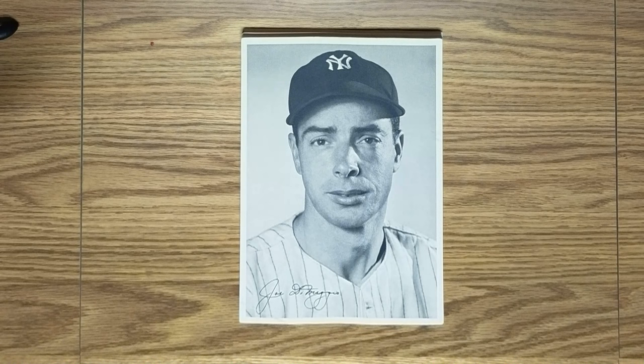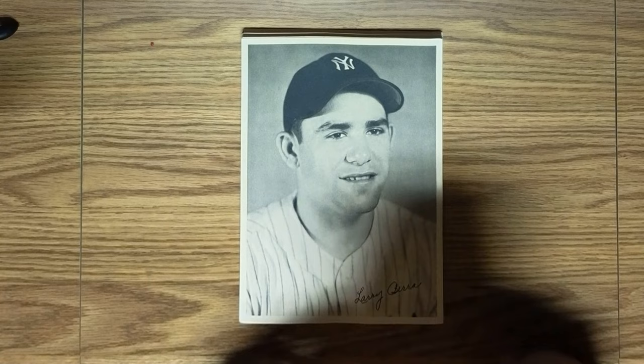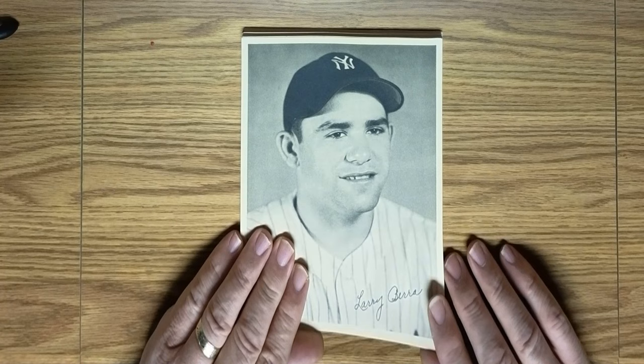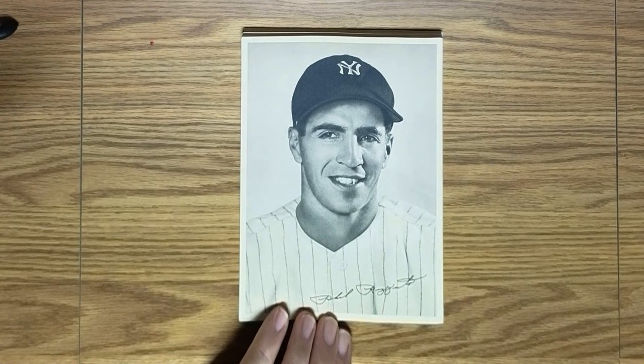This is certainly the most valuable photograph in the whole series. The next is probably the second most popular picture from this group, and that's Yogi Berra, looking very young, I might add.